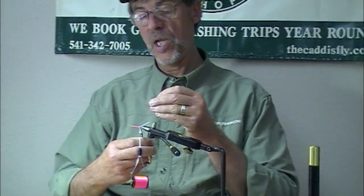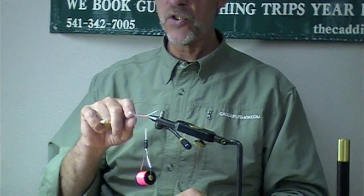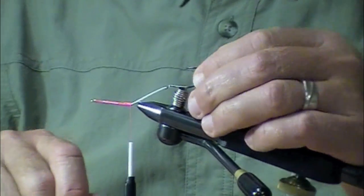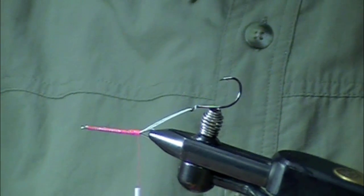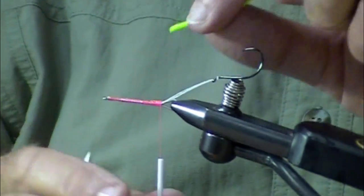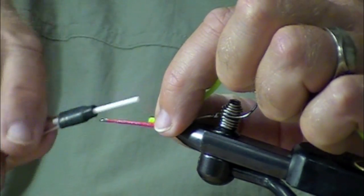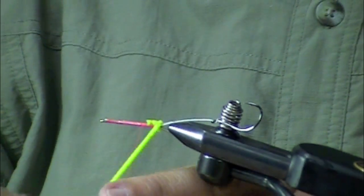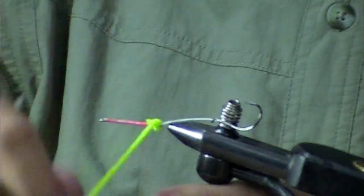We're tying Jeff Hickman's fish taco — the pink fish taco. We have a fish skull articulated shank with a pre-tied stinger hook, Gamakatsu size 2, which we've talked about and have a video for if you need it. We have many videos to keep you warm on the coming winter nights, but if you're watching this in 2015, maybe it's going to be summer.